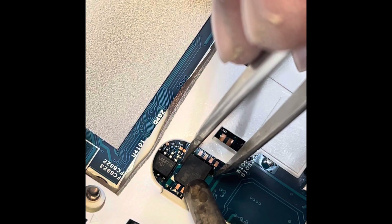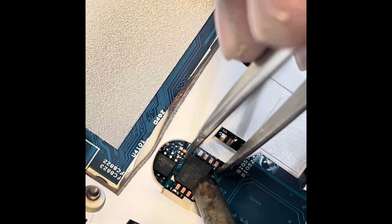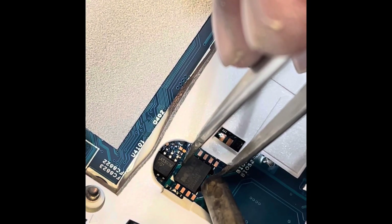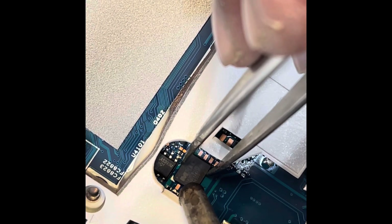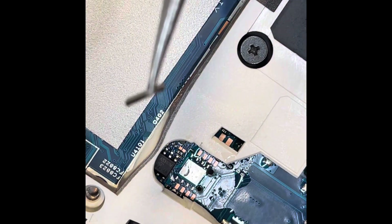I've set the temperature to around 835 so I don't want to damage the chip. In case it doesn't work, the new one should be able to go back in. There you go — that's it. Heating clean.